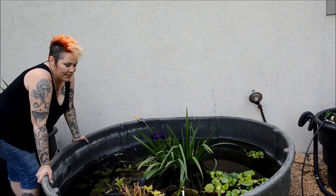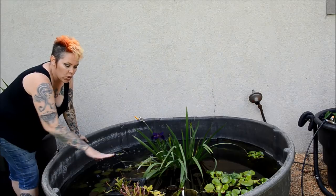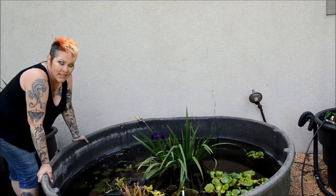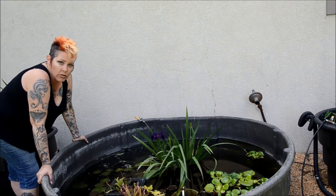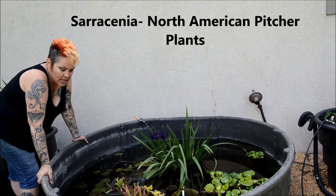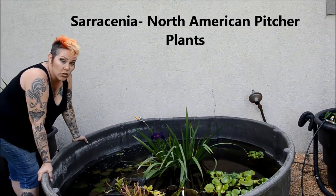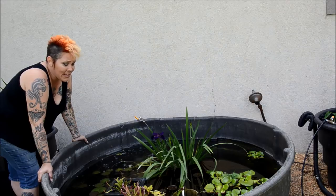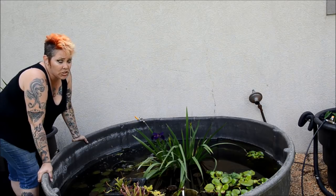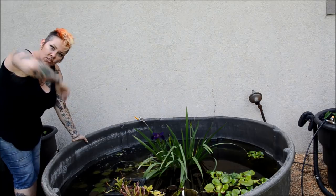Hey guys and welcome back to the bins. I asked you on Tuesday whether or not you would be interested in learning more about my various pitcher plants, and it seemed like a lot of you were interested. So today we're going to be talking about summer Sarracenia care. Now in this bin I have three different types, so we're going to take a closer look. All in all I think they are absolutely rewarding plants to keep that are extremely useful for summer mosquito control. So let's get started.